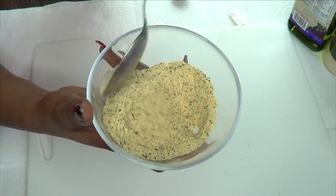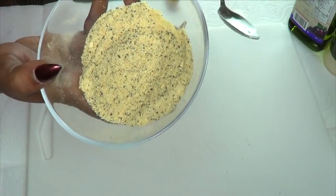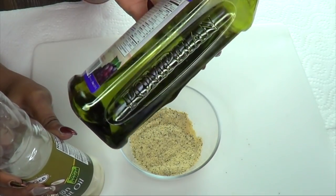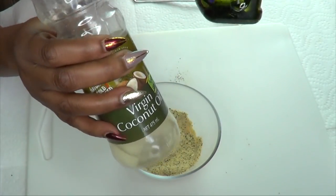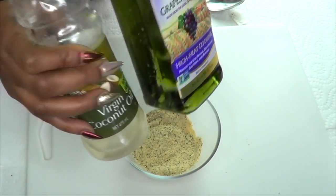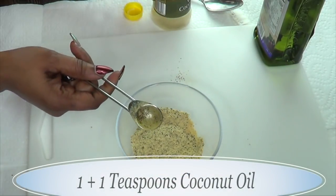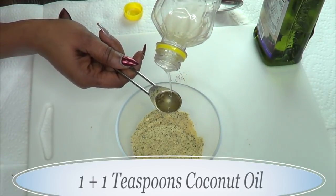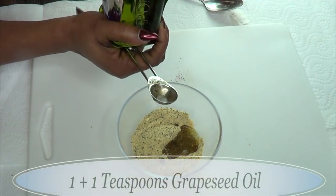This facial scrub is really wonderful. Now we're on to our oils — remember, if you have oily skin reach for grapeseed oil; if you have normal to dry skin reach for coconut oil. You can also choose to mix both, which is what I'm doing today — half and half. Slowly pour your oil in; don't start with too much. First I'm going to use one teaspoon of coconut oil — remember, the rice is going to absorb the oil.